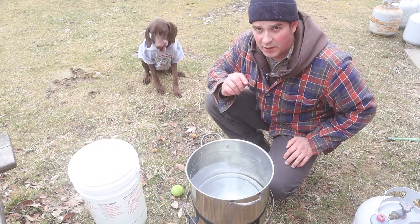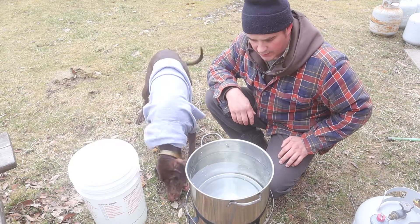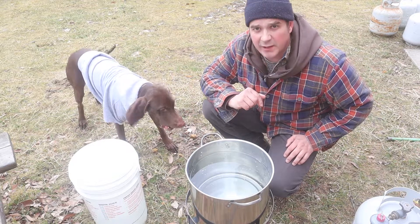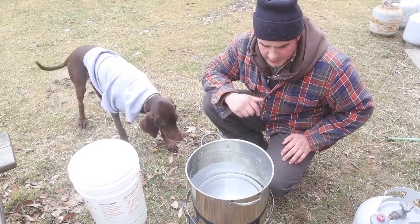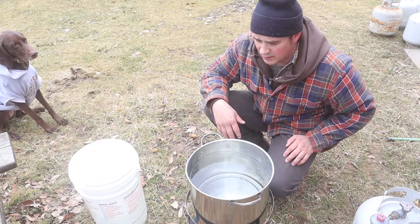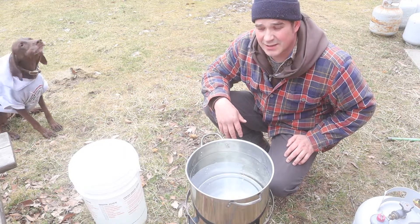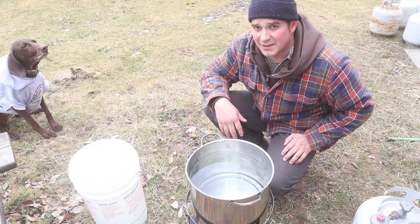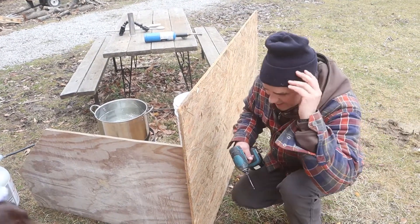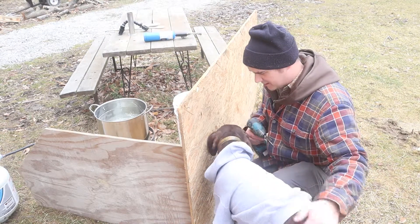Honey dropped her tennis ball in the pond. We're starting to get a boil now — it's bubbling. You can really smell the sap now. I actually have allergies to this so I'm going to keep my distance. Honey is very interested in it too.